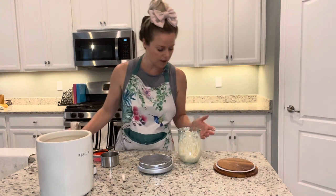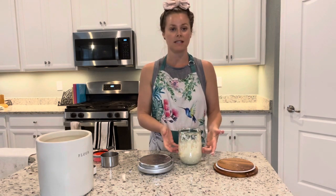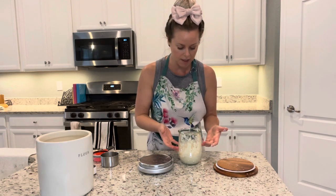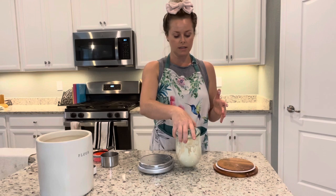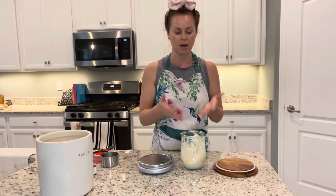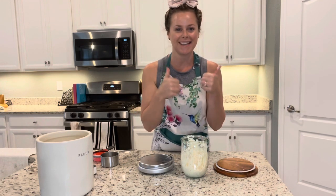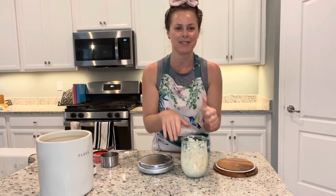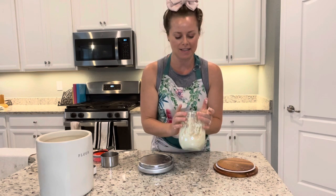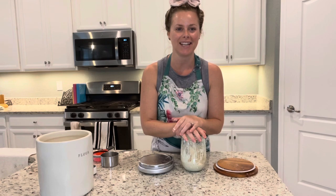We have fed our starter and it will double in size as the afternoon goes on. In the next video I'll be showing you how to start making the bread. That's it for this video — please like and subscribe if you like what you see to get more notifications from me, and I'll see you in the next video.